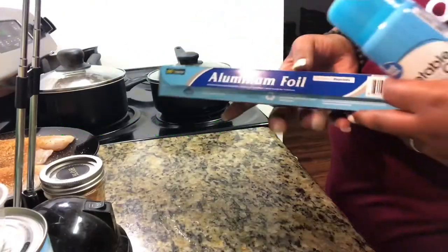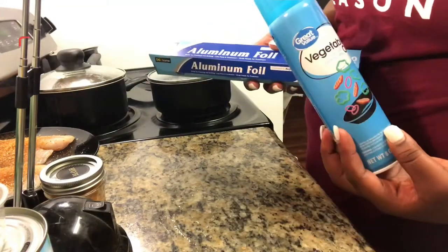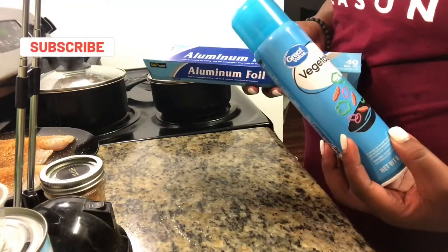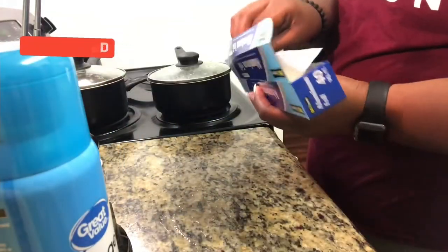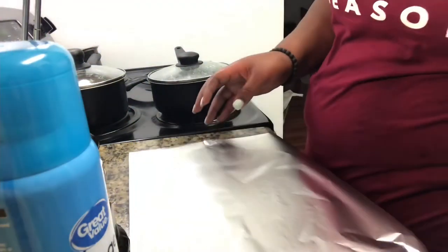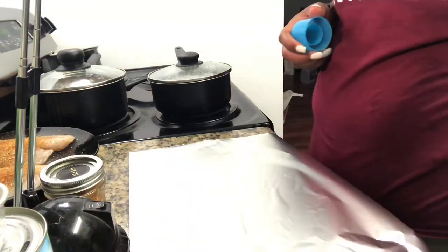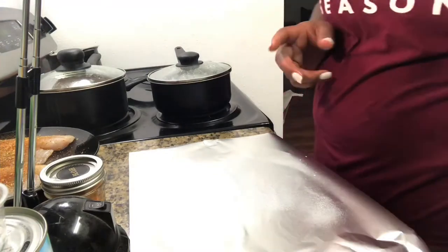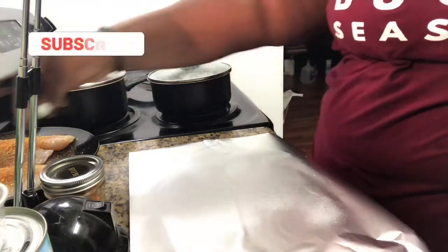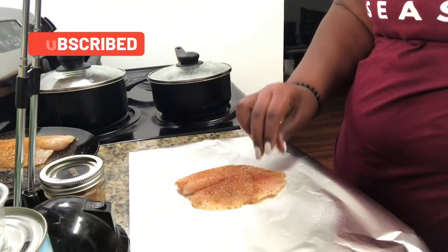The next step is to take out a couple of pieces of aluminum foil for each piece of fish and we're going to spray it using the vegetable oil in the can. Lay it on the flat side.